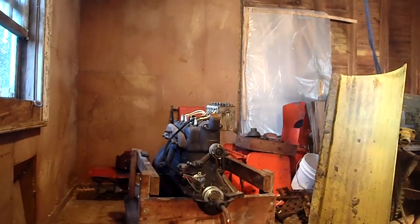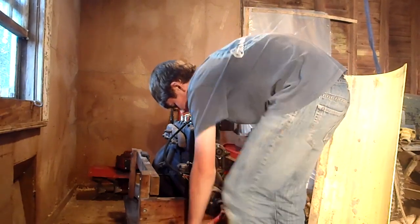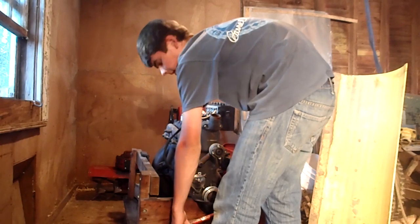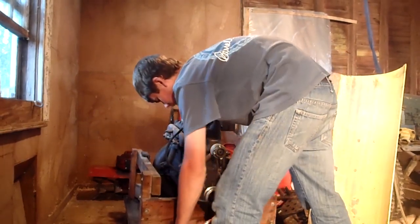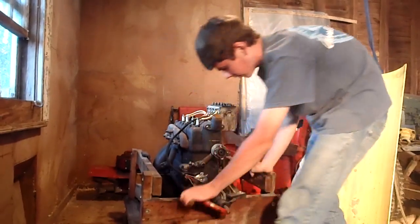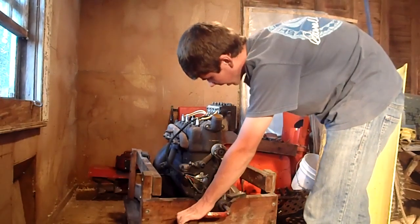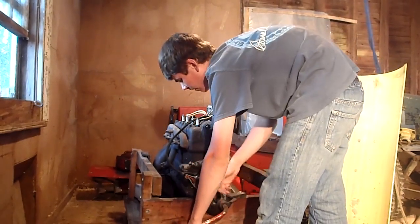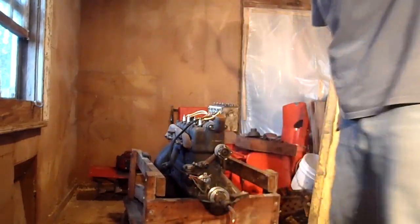So here we go - see, it cranks over. This is how you crank over a T engine. You put the crank like this, and you're less likely to break your arm if the engine kicks back - like that. It should start just like that. When I'm pulling, there are two - there's a pin that goes down through there, and the dogs on the crank hook onto that. But then when the engine's running, it's going too fast and the dogs don't catch. And that's how you crank over a T engine.